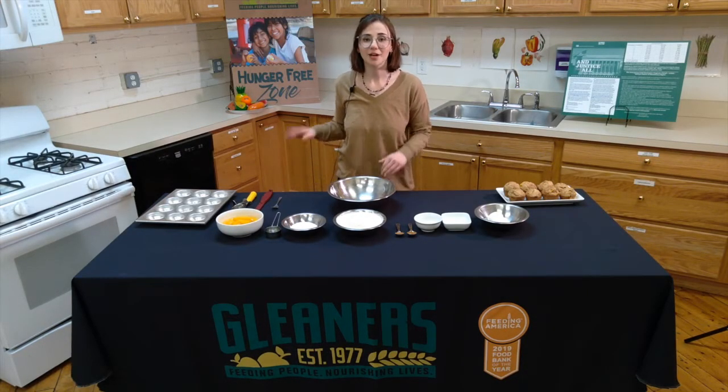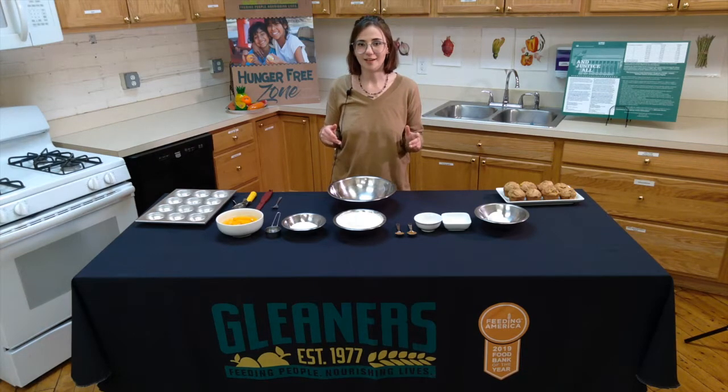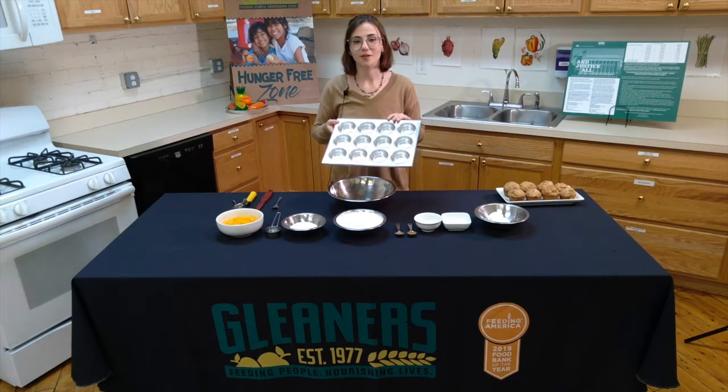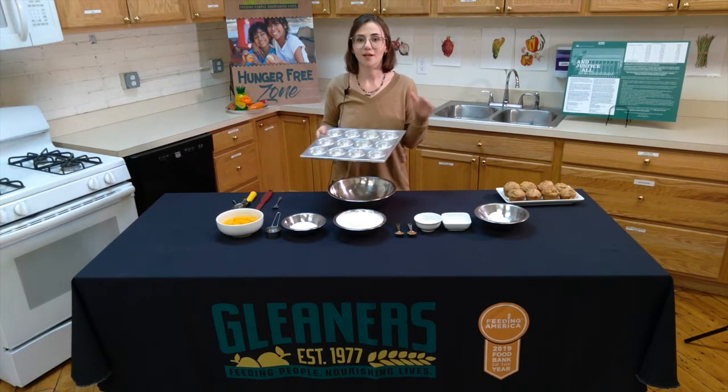The first step is to preheat your oven to 400 degrees Fahrenheit and grab a 12-count muffin tray and grease each section down with a non-stick cooking spray or with any oil you have.